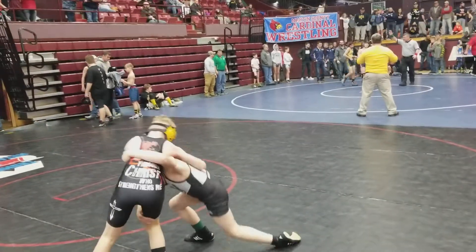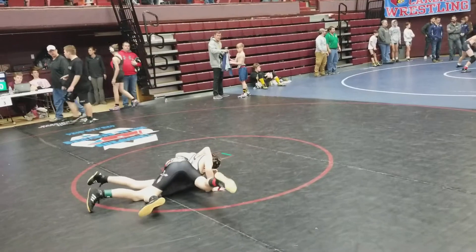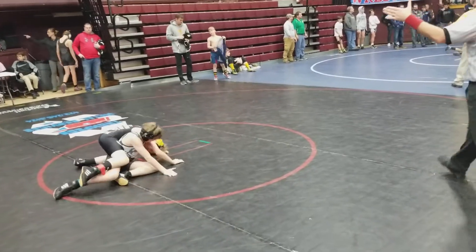Easy, easy. Don't get caught in that. Don't get caught in that, Peyton. Jump your hips. Jump your hips, keep rolling through, Peyton. Keep rolling through.